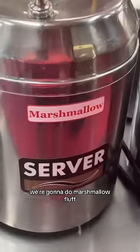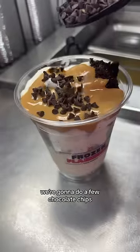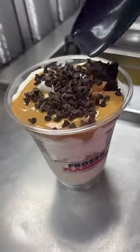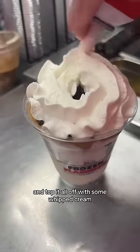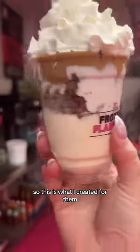We're gonna do marshmallow fluff, and I added peanut butter as well. We're gonna do a few chocolate chips and top it all off with some whipped cream. So this is what I created for them.